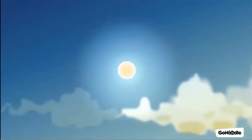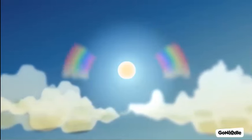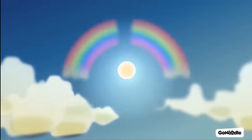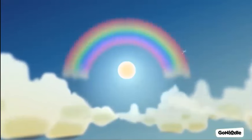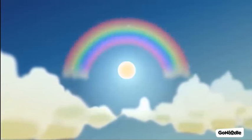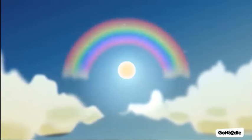Turn your palms out and reach wide for a bigger rainbow. Fill with air the whole way up. And if you need to take another breath at any time, go ahead — do that, it's all good. Once your arms are up, go ahead and exhale. Relax up there. Enjoy the rainbow.